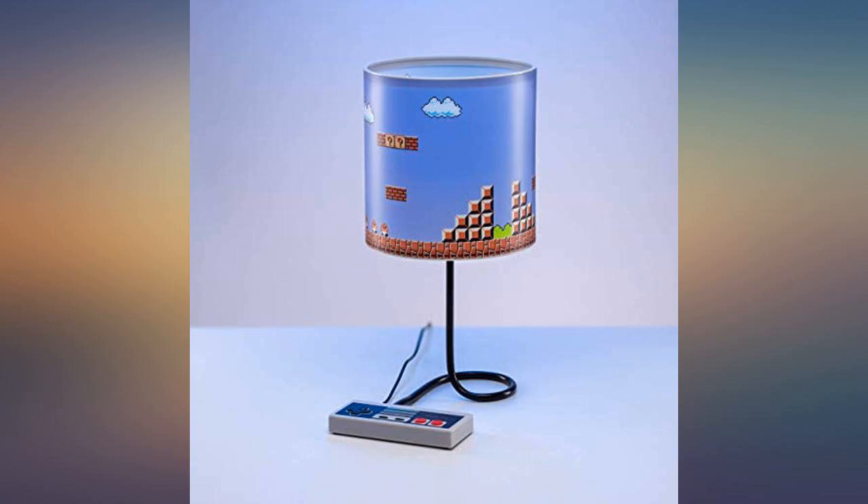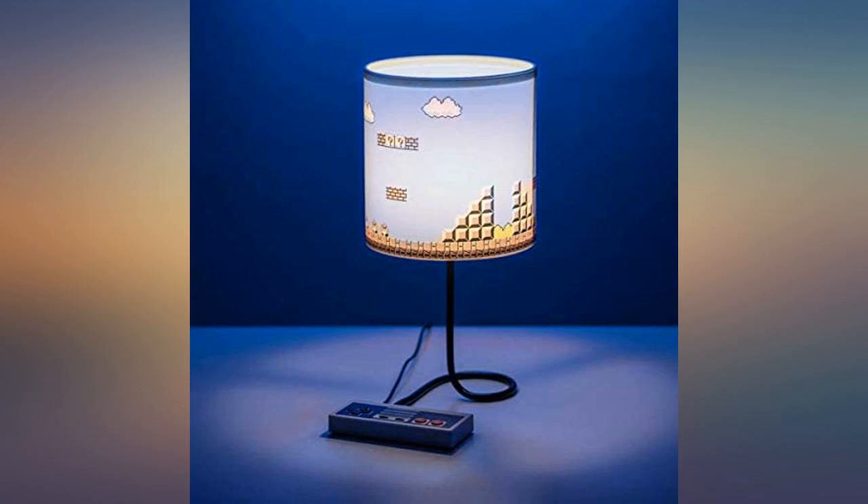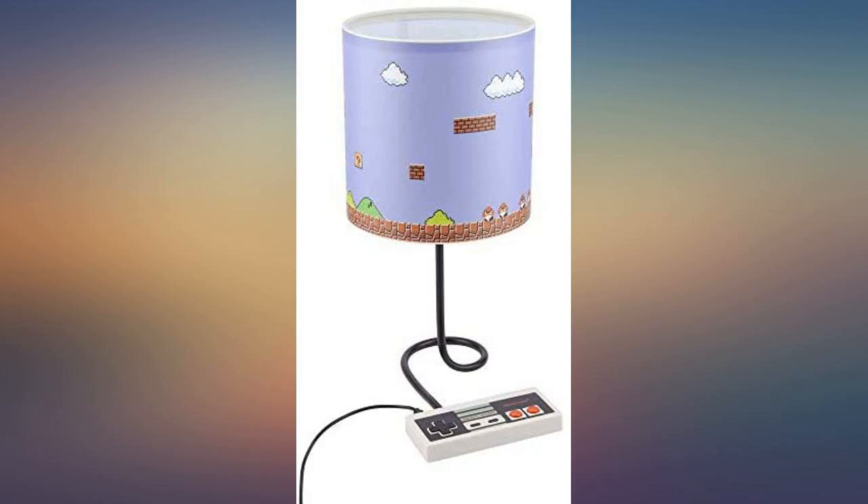I got this for my best friend's birthday and he absolutely loves it. On top of that, it looks so cute in his game room.